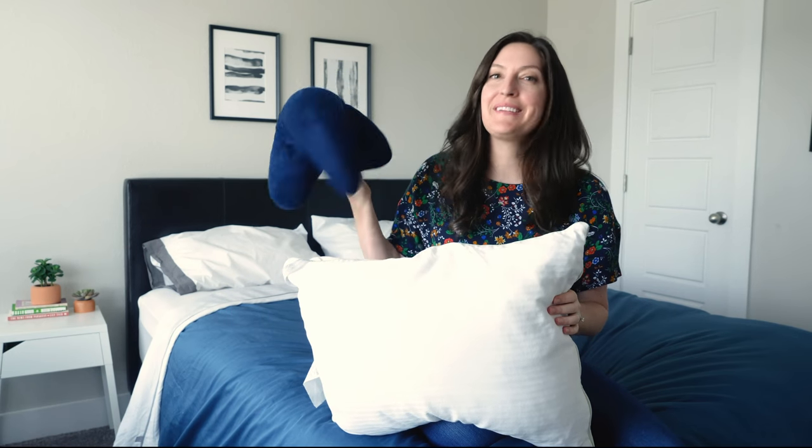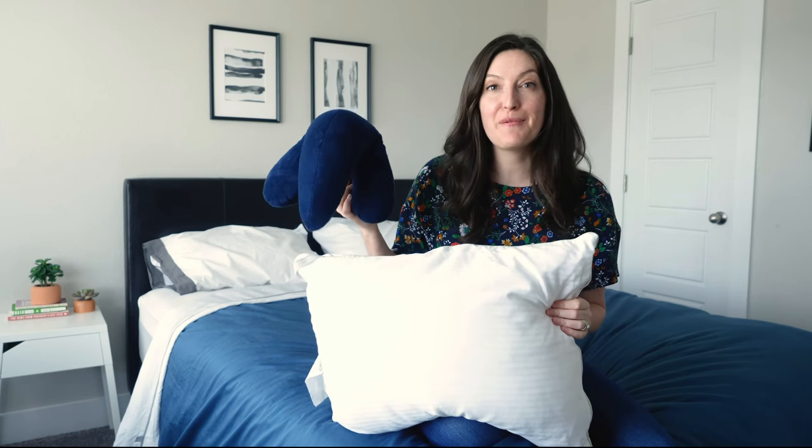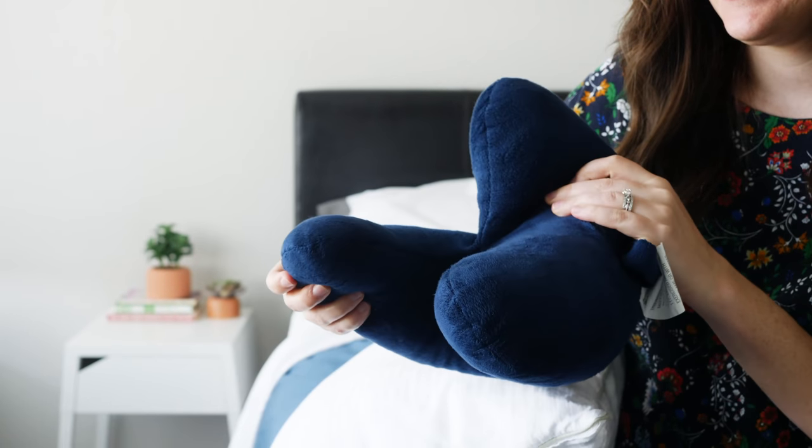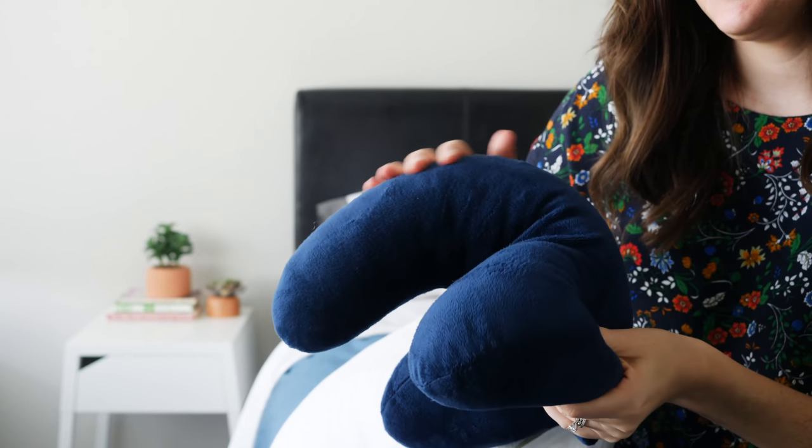We also have our travel pillow — remember, it was covered in dirt before. We machine washed and dried it per the care instructions, and it came out great. Even if you don't see nasty stuff in your travel pillow, just be aware that you're probably collecting germs when you travel, and you're going to want to wash it pretty frequently.